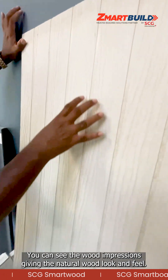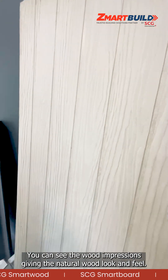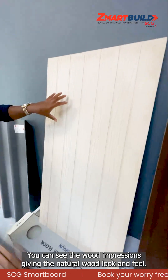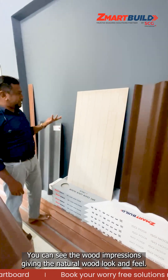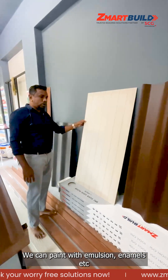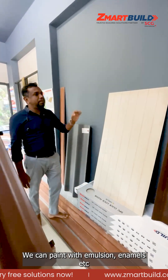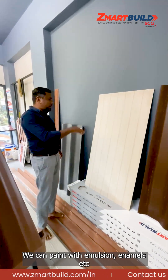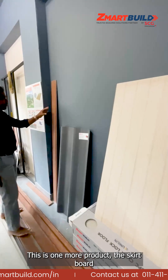You can see the wood impressions on it. This wood impression gives a wood feeling — it will act as if it is wood, and the groove detailing adds to that effect. This is the raw color of the material and we can paint it with emulsion, enamels, or any paint.